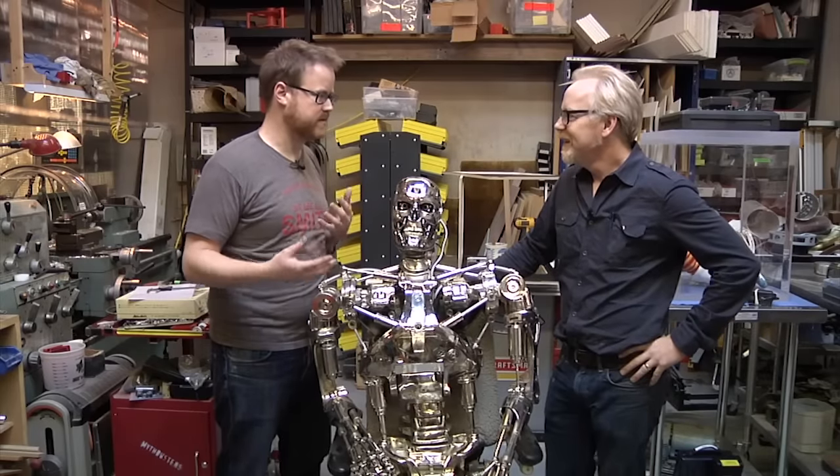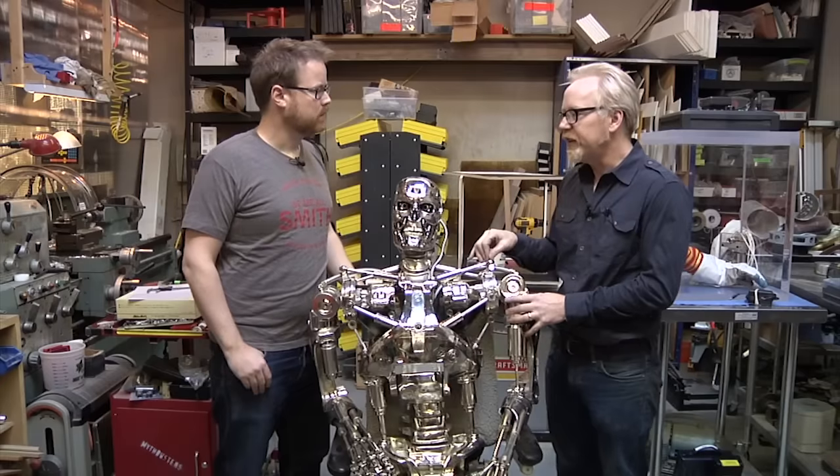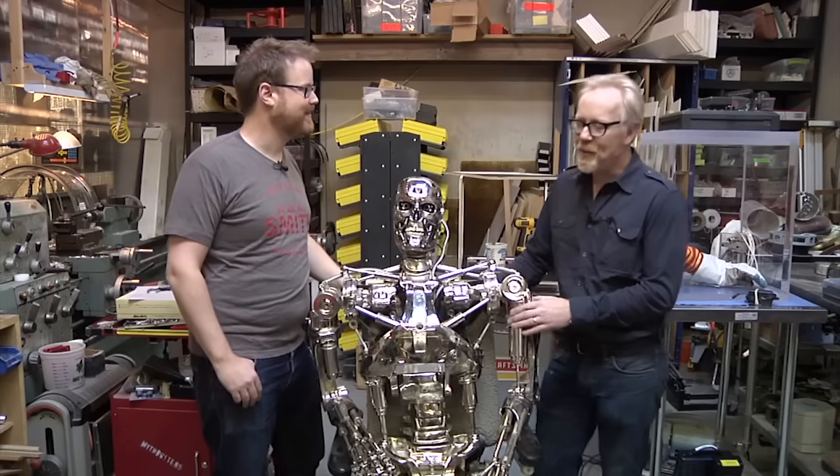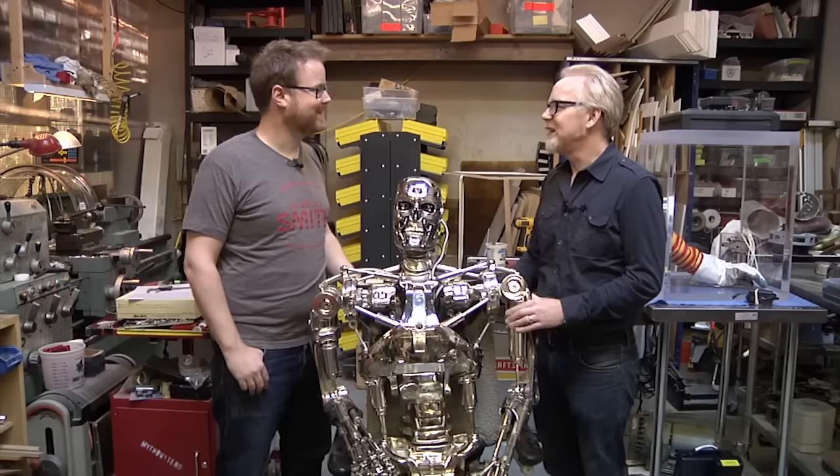The original Terminator is an object lesson in marrying old effects techniques: rear projection, stop motion animation, and puppeteering. Like a magician, the filmmakers switch techniques shot to shot within a single scene, so just when you think you know how it's done, you're looking at another shot done completely differently — it keeps the suspension of disbelief. A lot of the battle at the end was stop motion animated by Pete Kleinow, known as Sneaky Pete, who was also the bassist for the Flying Burrito Brothers. I actually worked with him on a Super Bowl commercial in the early 90s.